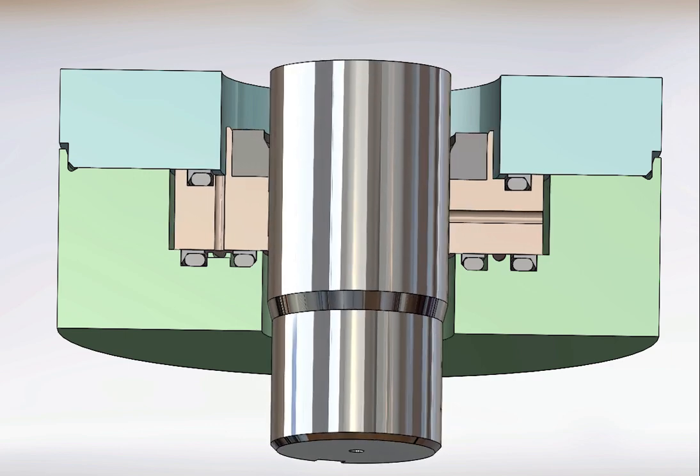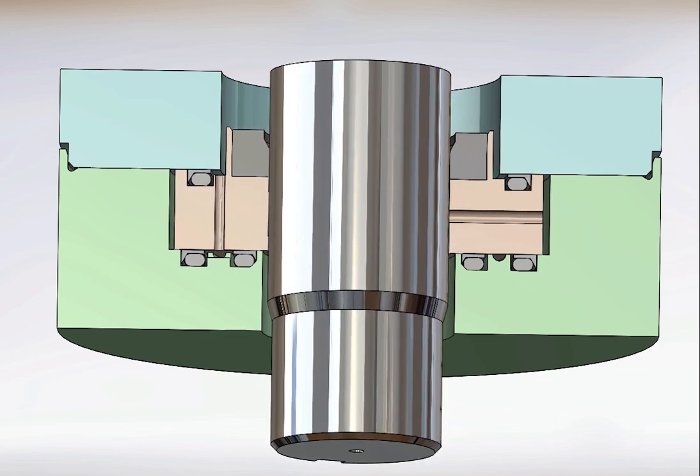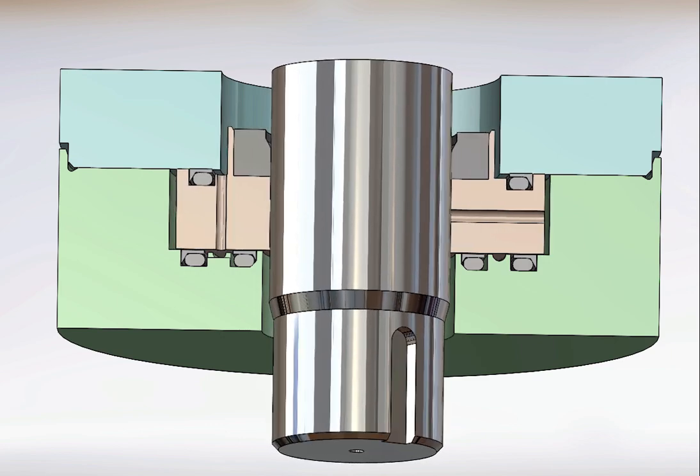During rotation, a wavy geometry on the seal pumps a film of oil between the seal and the shaft and into the clearance between the shaft and the backup ring. This reduces seal friction and seal-generated heat and lubricates the backup ring.